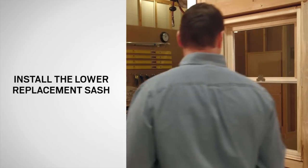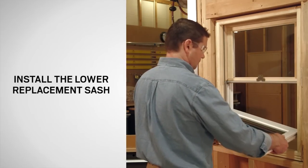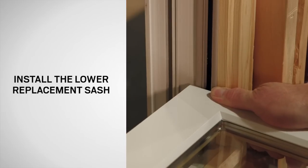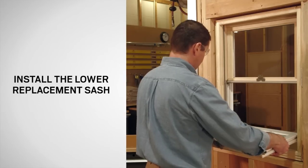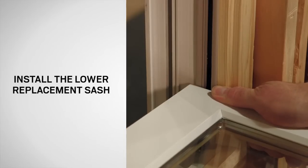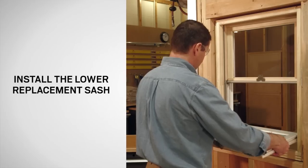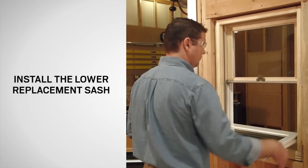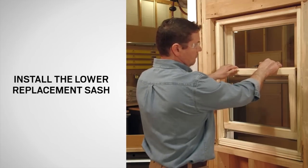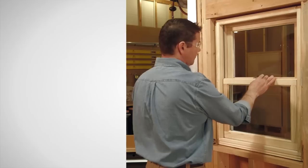With the exterior side of the bottom replacement sash facing up, place the pivot pins, one at a time, into the shoe in the outer channel of the jamb. Then press down on the lower corners of the sash to seat the pivot pins in the shoe before tilting the sash up. When the pivot pins are engaged, retract the tilt latches and tip the sash up into place until firmly engaged in the jamb. Release the tilt latches. Finally, close and lock the window.